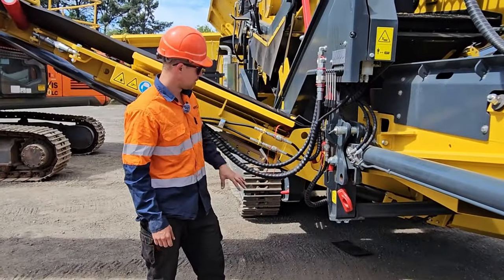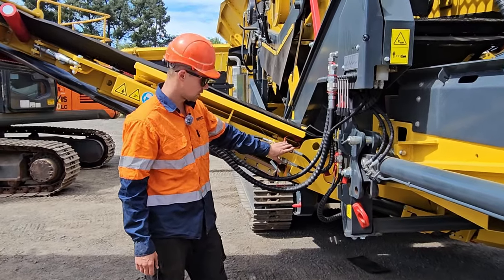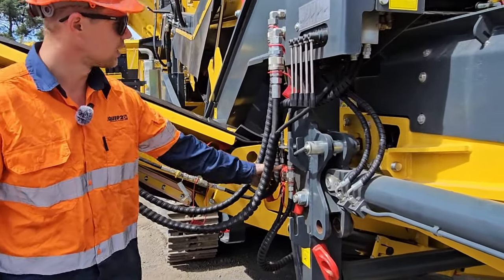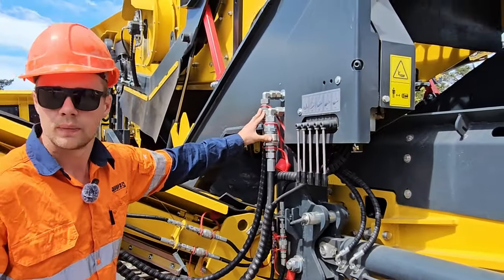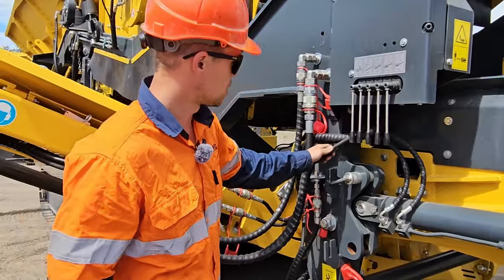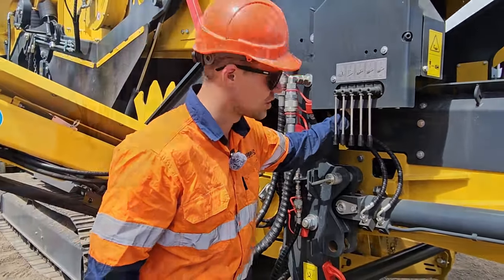Next step is to remove all the quick couplers that go to the right side conveyor. You have these two for folding, these two for folding, and the two main hydraulic lines for the motor. Some options have a dust suppression line, which you will need a 19mm spanner to take off just inside here.